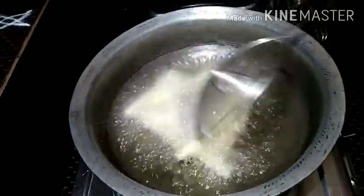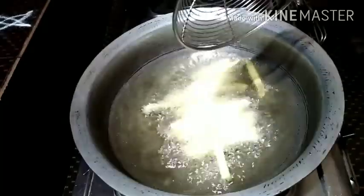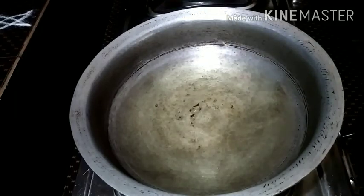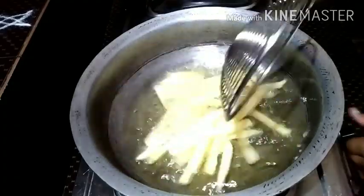Fry until the color turns orange, then light golden color, and finally a deep golden color.